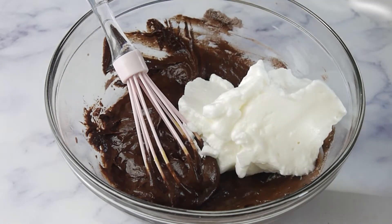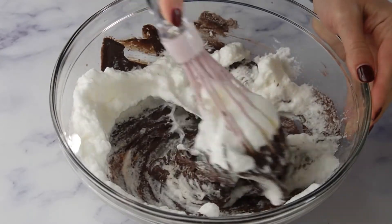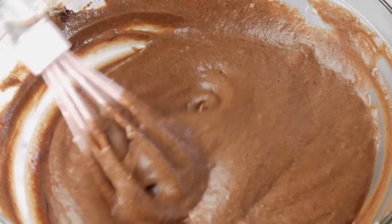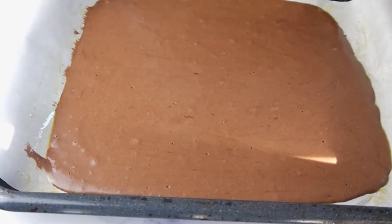Now gently fold in the egg whites until completely combined. Spread the cake batter evenly into the prepared pan. Gently tap the pan a few times on the counter — this will remove any air bubbles.